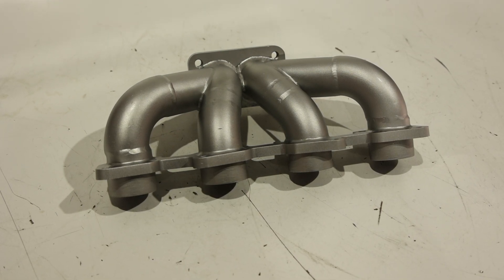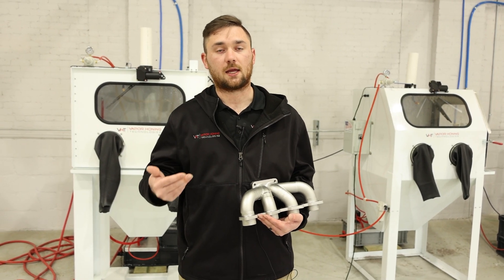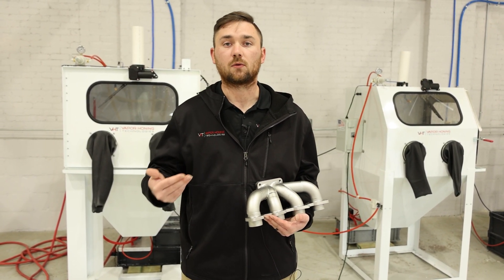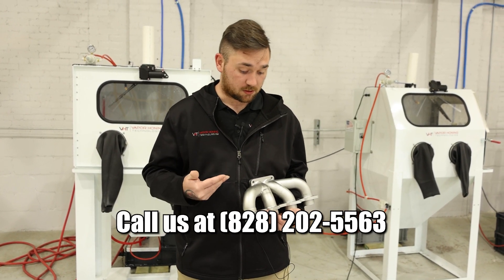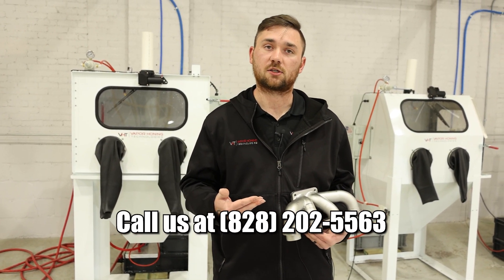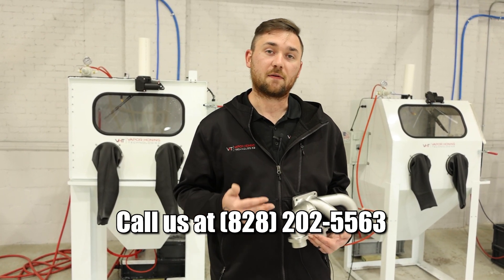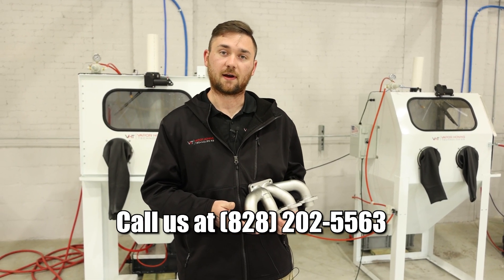It's all about the abrasive you're using. So to remove the paint off of this, we used an aluminum oxide. That gave us a surface profile, so if you were to repaint it, obviously you could do so very easily. Now, this customer that sent this in really wanted a polished finish, so the glass bead obviously took that to the next level. If you guys have any questions, please give us a call: 828-202-5563.